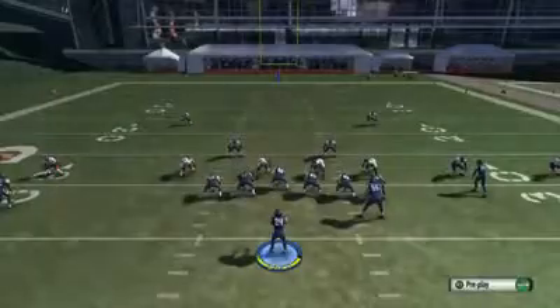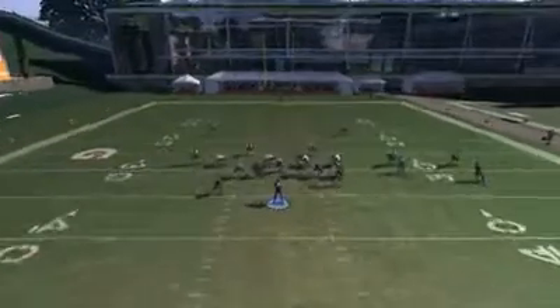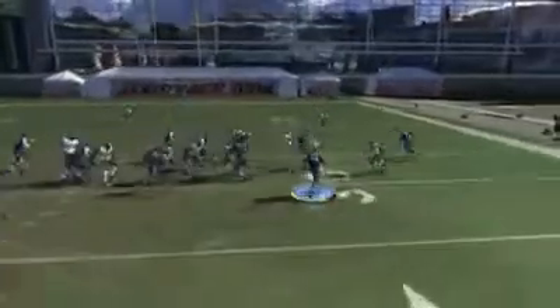I'm going to run that one more time, and as you see, this time I'm going to take it back up inside and I can get about 8 yards, y'all.